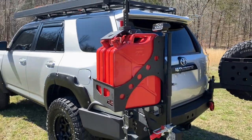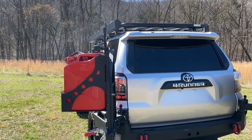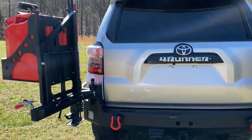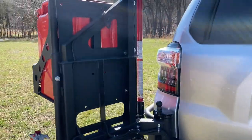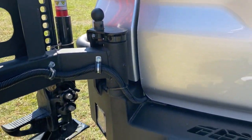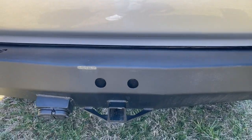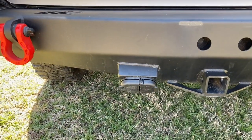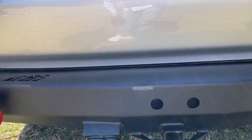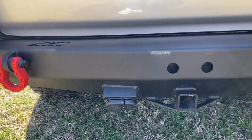The bumper is by CBI Off-Road Fab — it's a great bumper. I had it completely re-powder coated, so it's in really good shape as you can see, with new hardware on everything. I also had the bumper modified with a trailer hitch — I was pulling a trailer for one of my trips, about 3,500 miles. It was a little off-road teardrop that I had.